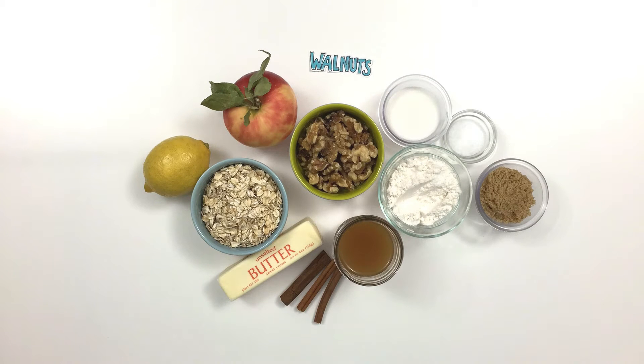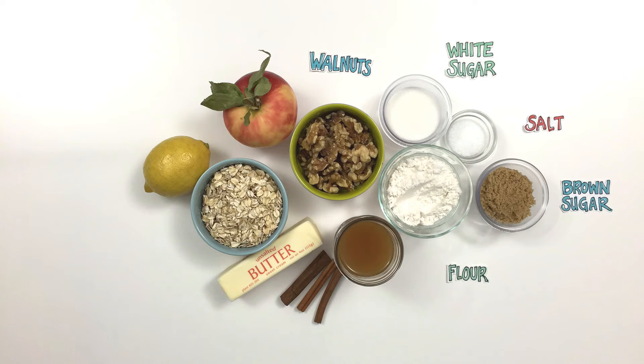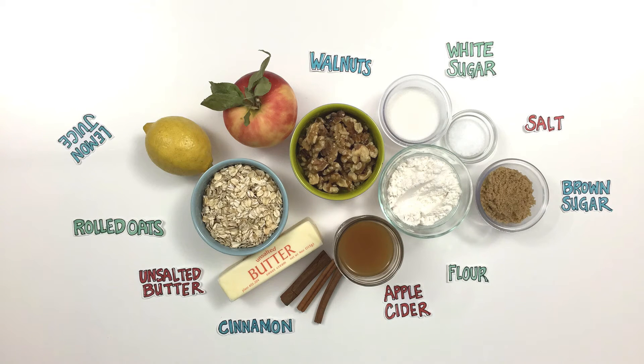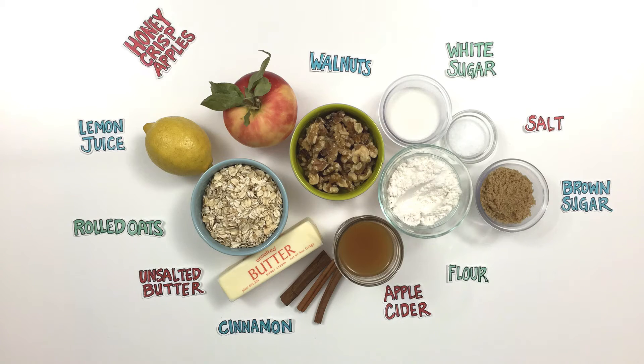All you're gonna need to make my skillet apple crisp is walnuts, white sugar, salt, brown sugar, flour, apple cider, cinnamon, unsalted butter, rolled oats, lemon juice, and Honeycrisp apples.